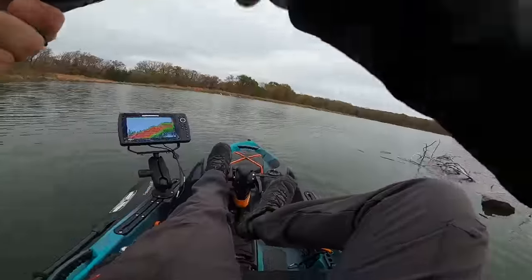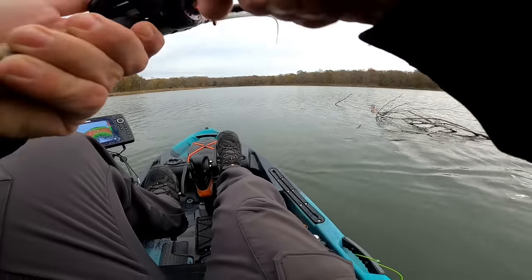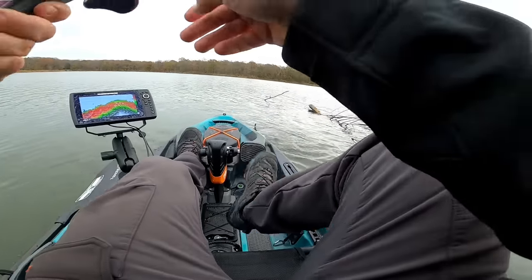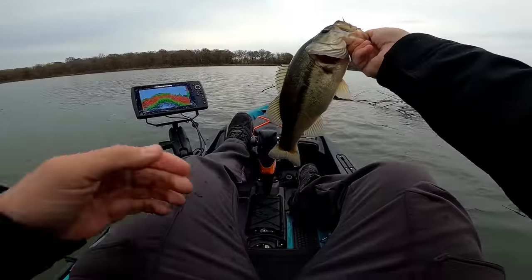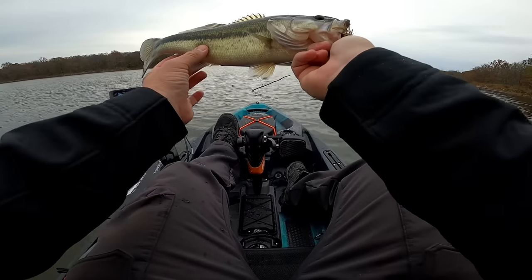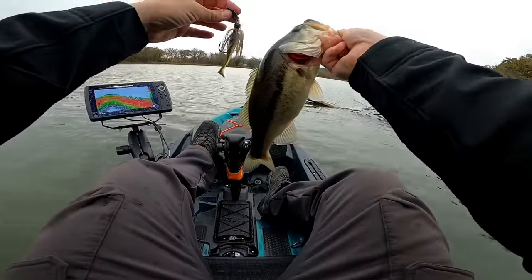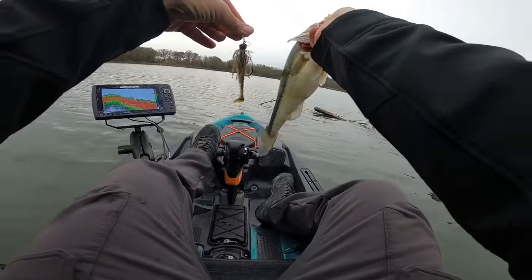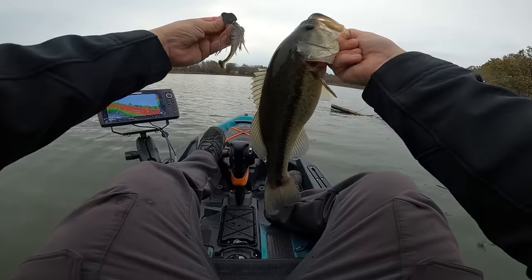There's one that feels like a pretty good one too. All right guys, it's a good little fish right there — came up and just ate it. Nice healthy fat fall fish. There's that thunder cricket with the swimmer just getting chewed on. That's fantastic, great fish — I love this bait, so good.